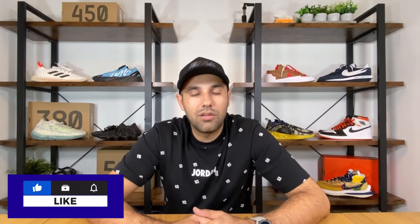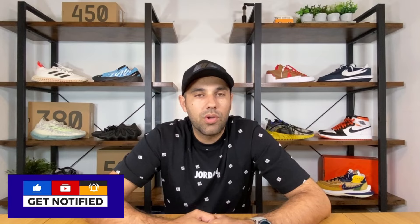Hello guys and welcome back for a brand new review. If you are new to the channel please make sure you subscribe. You can leave some comments in the comment section down below and don't forget to like this video if you enjoyed the content. In today's video we're gonna have a look at a pair of Nike shoes.